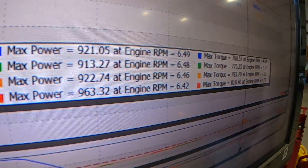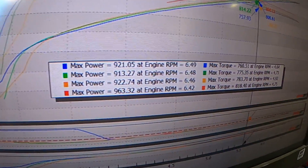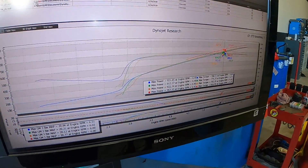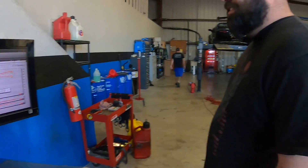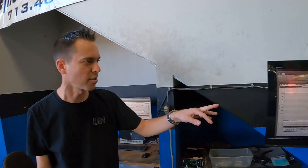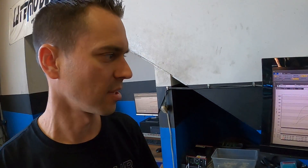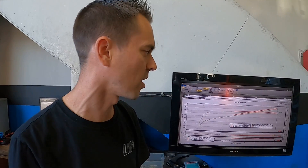I did not touch the tune — same timing, same everything. Check the fuel. How much did it make? Any more boost? Between those three pulls, let's average 920 versus the new result — you're talking 43 rear wheel horsepower more, and almost 40 rear wheel torque more.